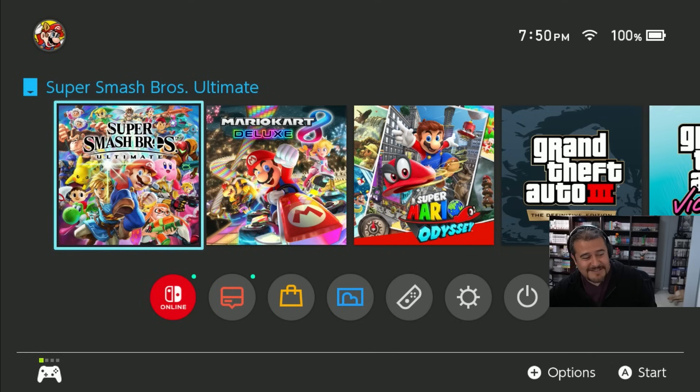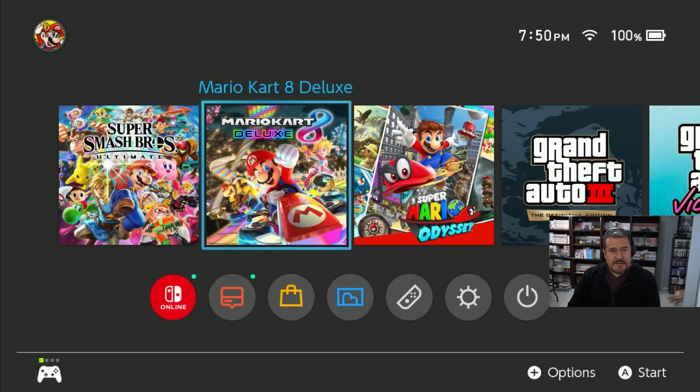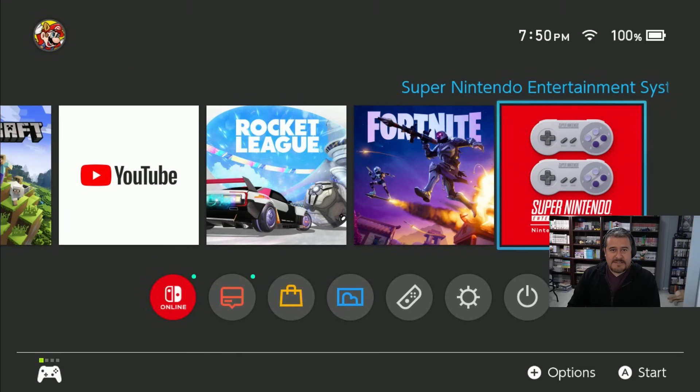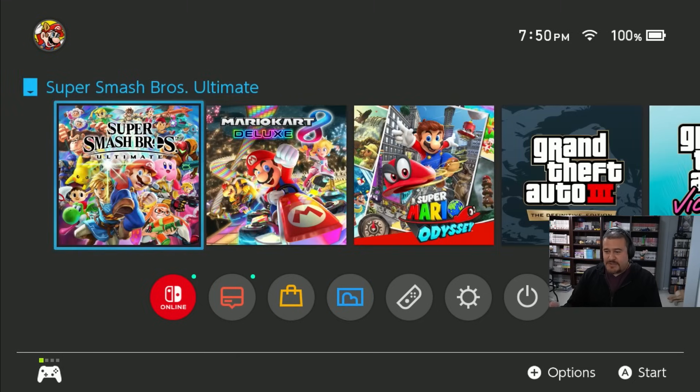There it is — that buzzing is gone. So now let's actually start moving around the menu and see if we actually get any audio. And it is — I'm actually going through the actual menu and you can hear the actual audio getting picked up from game to game.